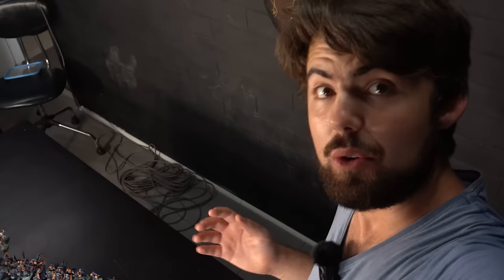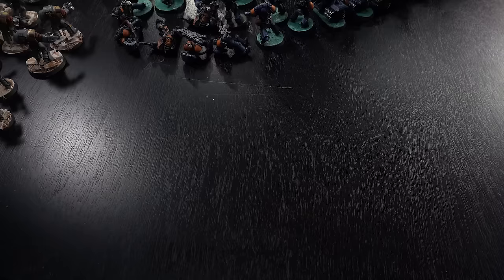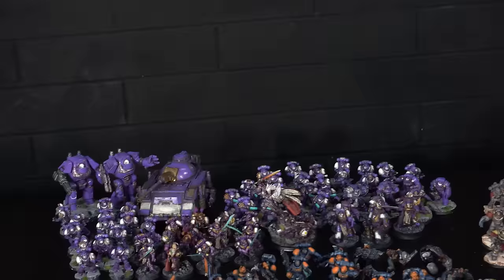We're up to 802 models, which is quite a lot, but there's still plenty to go. Fulgrim — what a dude, my favorite Primarch for sure. You can see that some of those Emperor's Children are way better painted than others.